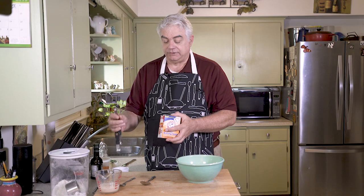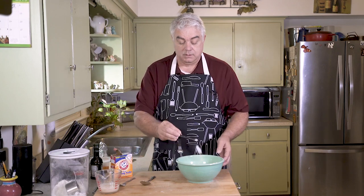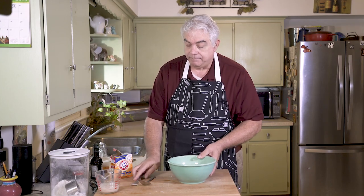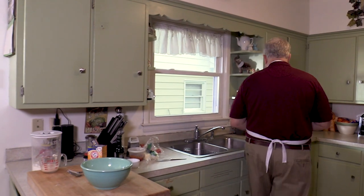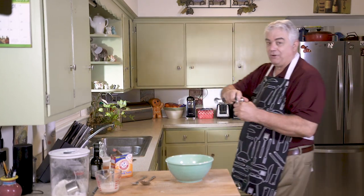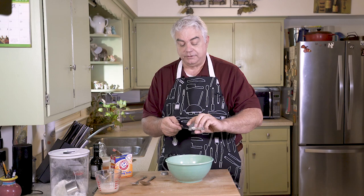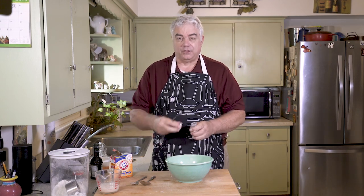On to our dry ingredients: we're going to add a quarter of a teaspoon of baking soda to our flour and give it a quick mix. We're also going to do a little bit of salt — and of course I forgot where I put my salt, but there it is. You know, usually I'd say use kosher salt, but don't worry about it — just use whatever salt you have.